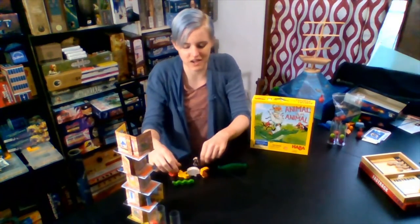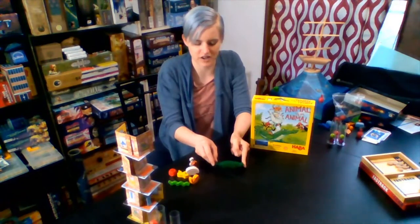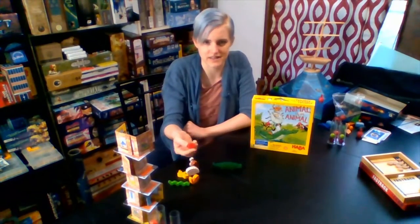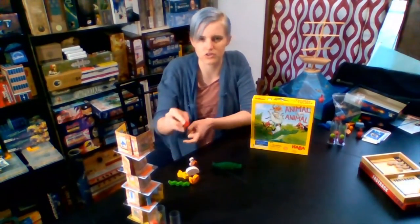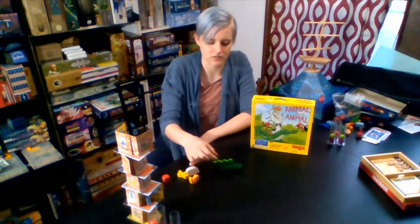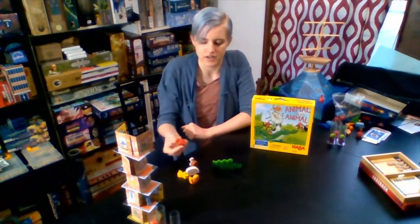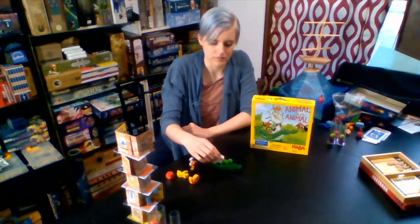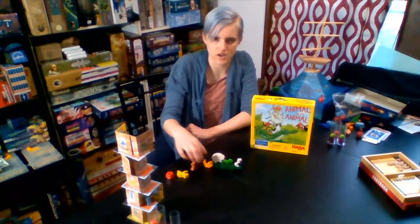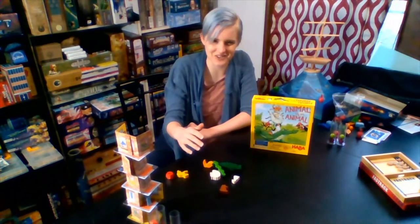The goal is to get rid of all of your animals first by stacking them on top of this crocodile. To do that, on your turn you roll the die. And depending on what it says, that's how many animals or what action you do. So if it rolls a one, you're going to stack one animal on top of this crocodile. Then your turn is over and you pass the die to the next player. Throughout the game, people will be stacking up on top of or next to this crocodile, and hopefully the tower doesn't fall over on you.